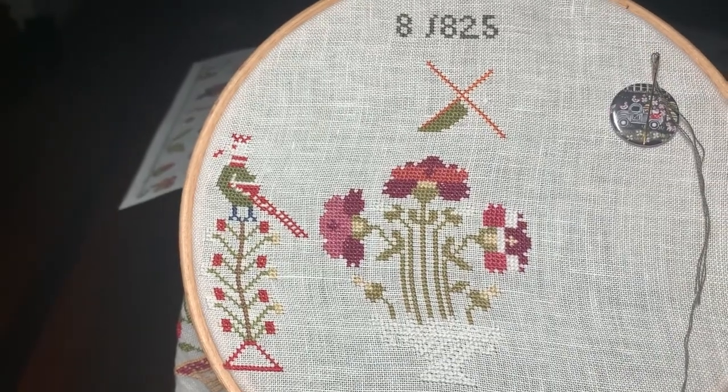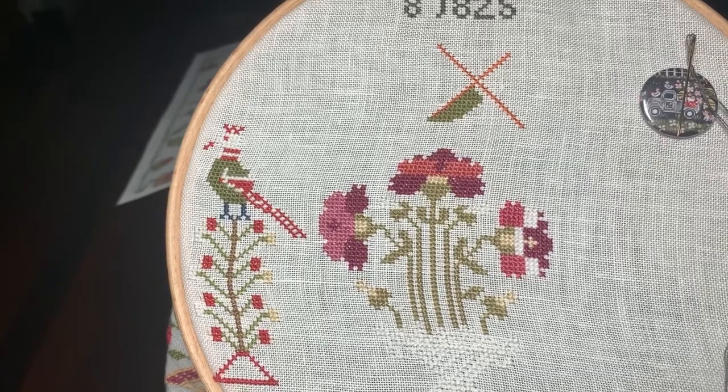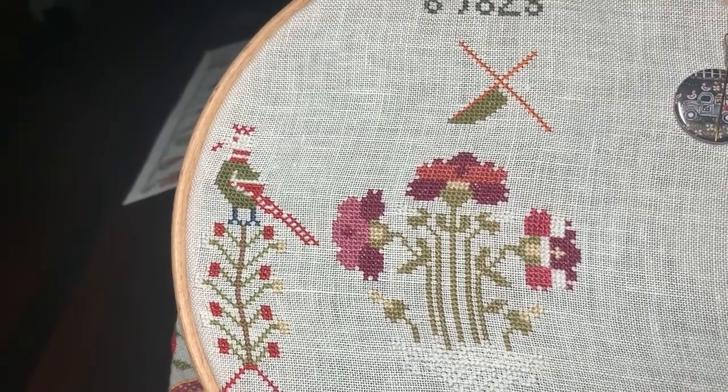I'll just pause this and show you the fabric that came in this week that I bought online from Jay's Cross Stitch and Journey of a Stitcher. It's gorgeous fabric.